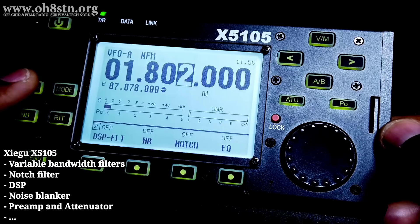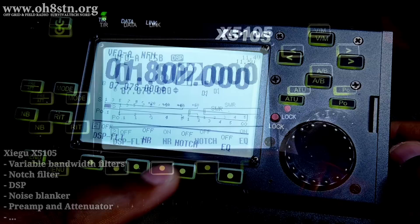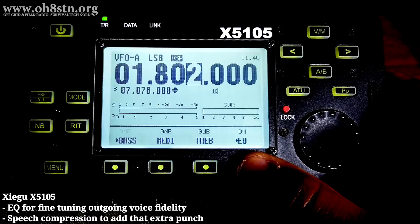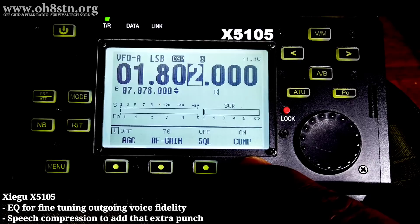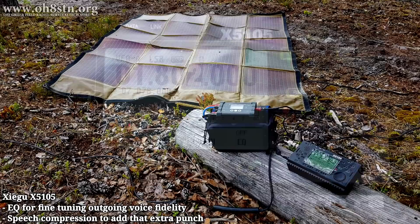There are two other options found on the Zygu X5105 which we don't have on the Yaesu FT818: an EQ and speech compression. The EQ allows us to adjust the fidelity of our outgoing voice signal — we can uniquely adjust the bass, mid-range, and treble. This works hand-in-hand with the speech compression, which is also built in. If you're operating voice communications with a QRP radio, speech compression and the EQ are two of your very best friends.